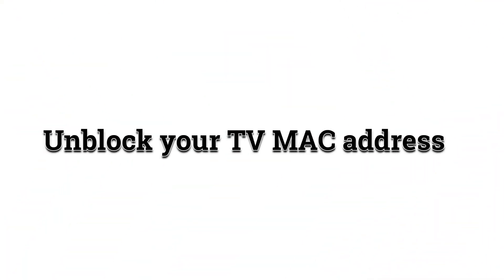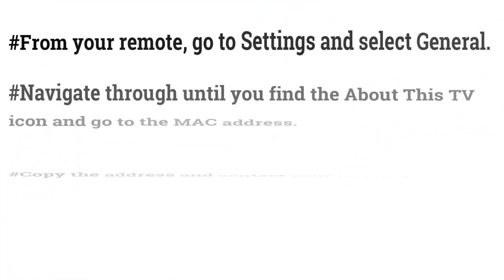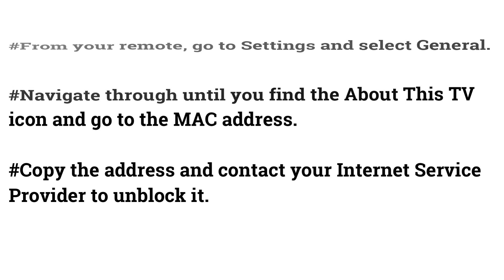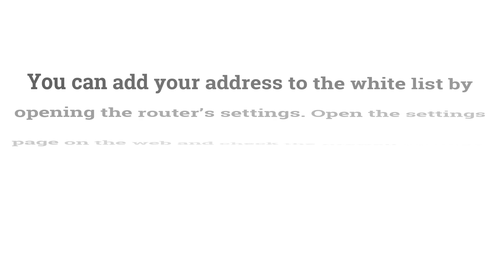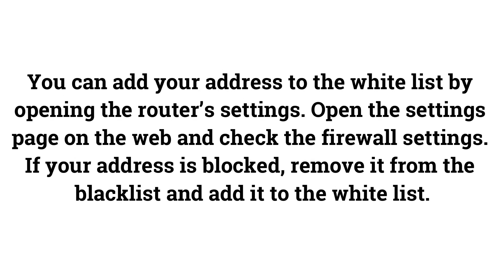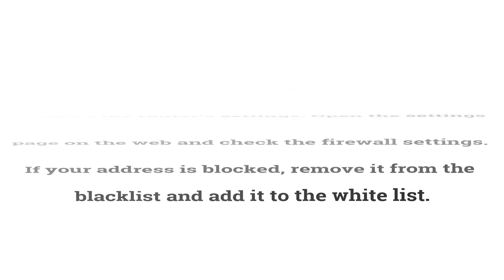Unblock Your TV's MAC Address. From your remote, go to Settings and select General. Navigate until you find the About this TV icon and locate the MAC address. Copy the address and contact your internet service provider to unblock it. You can also add your address to the whitelist by opening the router's settings page, checking the firewall settings, removing your address from the blacklist, and adding it to the whitelist.